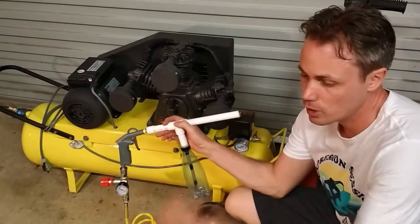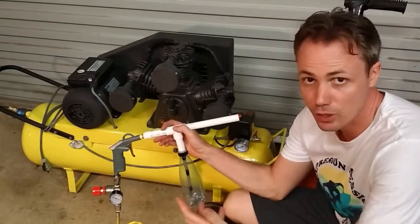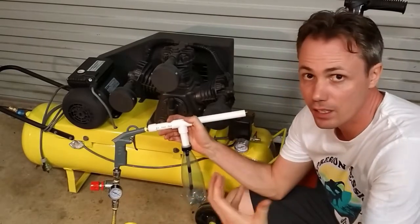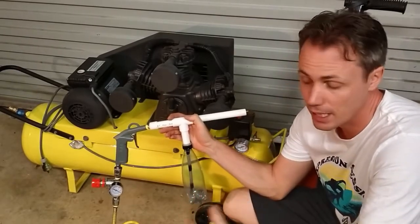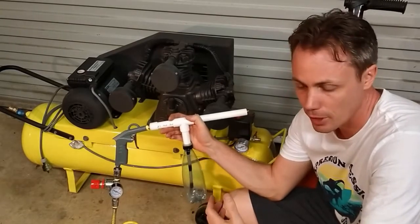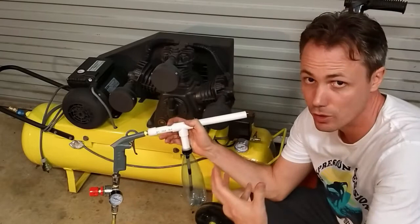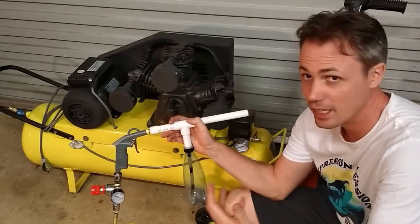Hi everyone. I just wanted to put forward some clarifications around my build video for this powder coating gun. If this video was the first that you'd seen, you might be under the impression that all you needed was this gun, a lead and an air compressor and you're good to go. Unfortunately that's not the case.